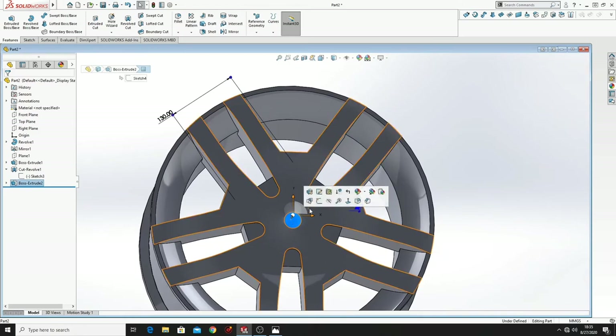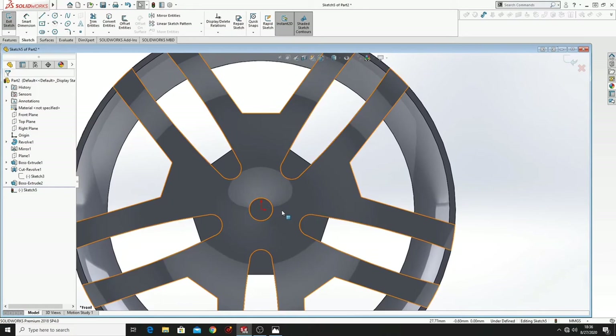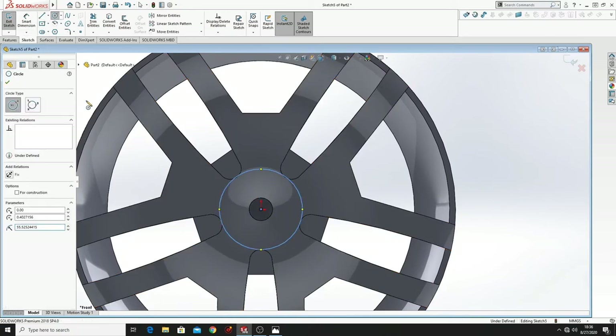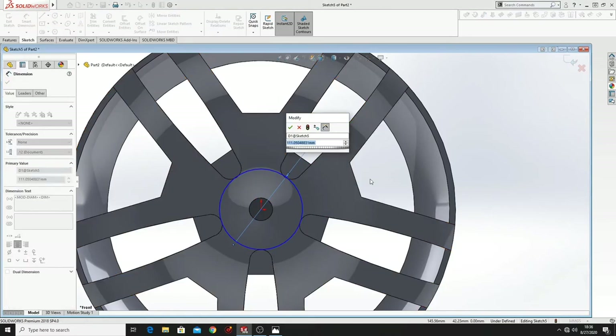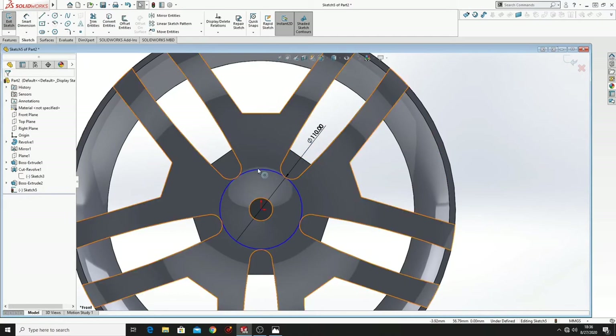Select this face, open a sketch, Normal To. Here draw a circle and dimension it — the dimension will be 110mm.